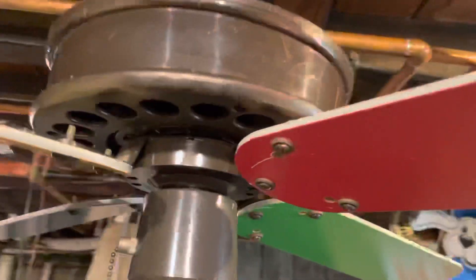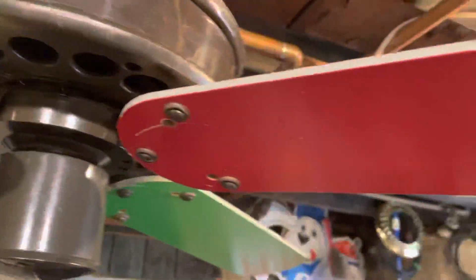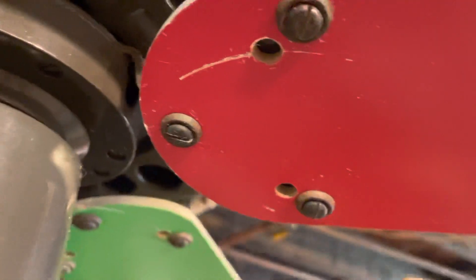I put rainbow blades on it. These are off of a Carousel 2. You can see the old blade inserts, but I made some new ones.